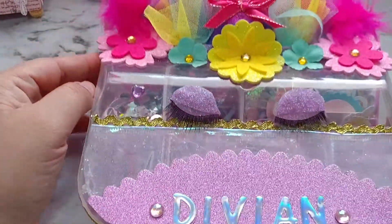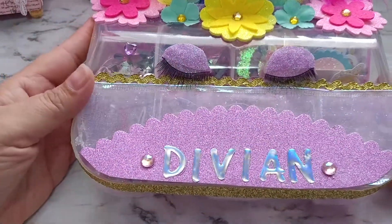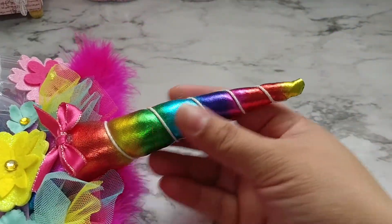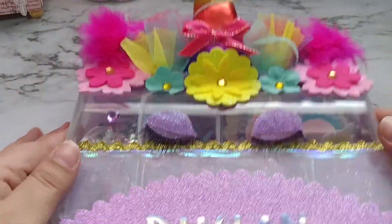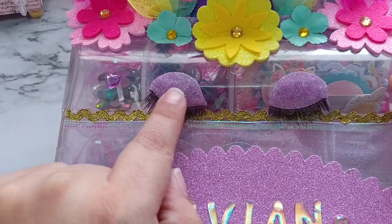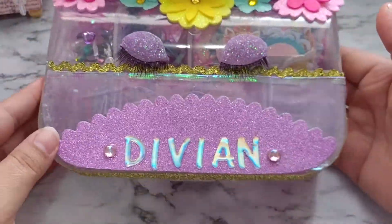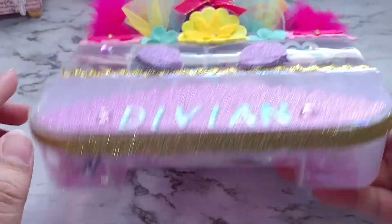Ta-da! I am so, so tickled by this box. I think it's so cute. It has a unicorn horn that I found at Dollar Tree and I just added some little feathers back here, some flowers, and I put some lashes on her from Dollar Tree. I cut this purple ribbon to try to make it into the creases of the eye. This is what it looks like, and I just lined this with some washi tape.